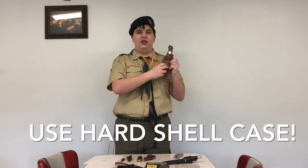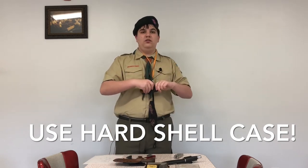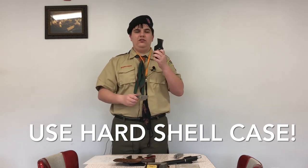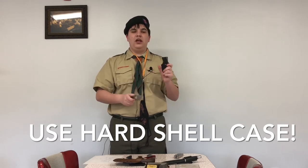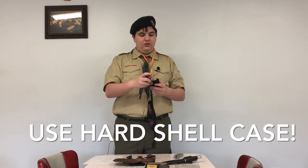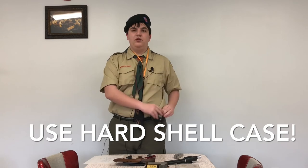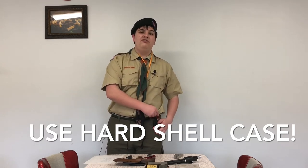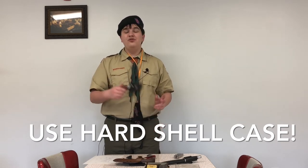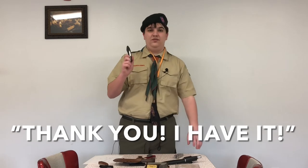A nice hard plastic case is acceptable. What we do not recommend is fixed blade knives with a fabric cloth case like this one. My Scoutmaster has actually seen Boy Scouts where the knife was clipped onto their belt, they went to sit down, and the knife went through the cloth casing and actually stabbed them. We do not want any sort of effect like that, so we recommend hard cases, not fabric ones.